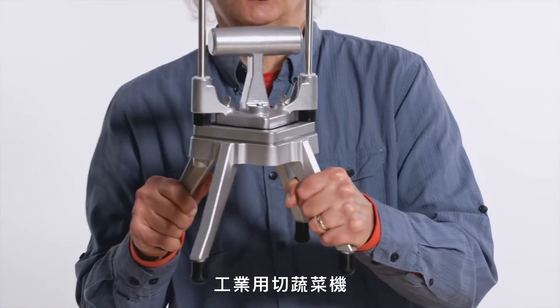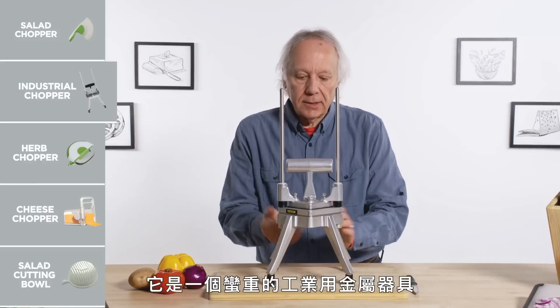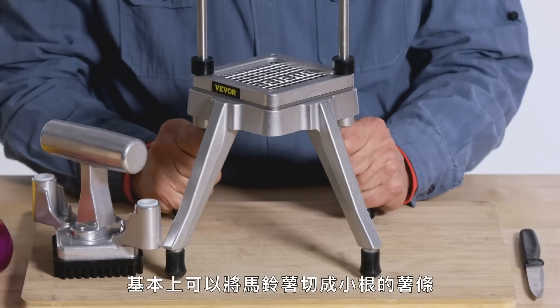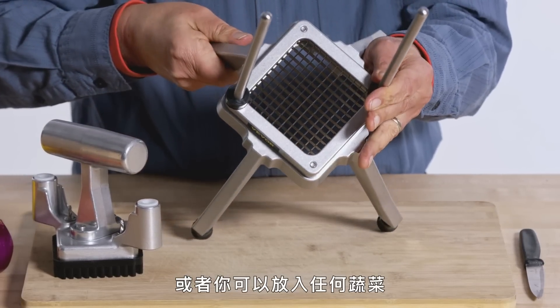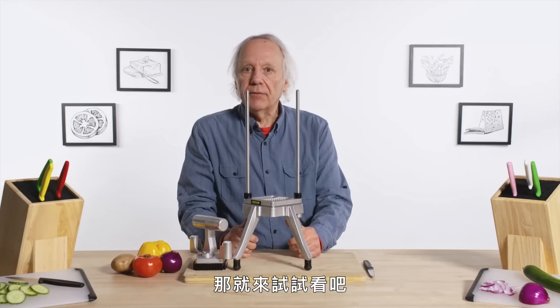Industrial Vegetable Chopper. This Luna Lander-looking thing sitting in front of me is a rather heavy, metal, industrial-looking device. Basically it can turn a potato into tiny little French fries — or any vegetable you put in here it's going to cut into rectangular shapes. We're going to try a variety of vegetables and let's give it a go.